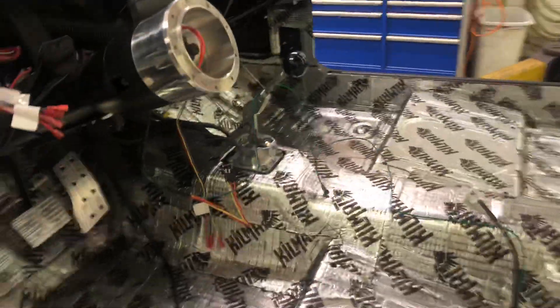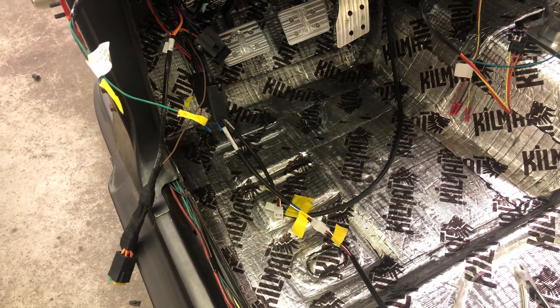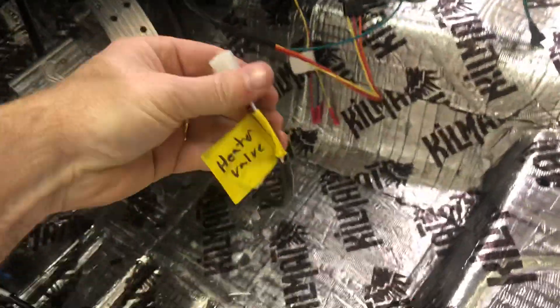Once I get these couple things wired up, I'll pretty much be done with all my electrical, with the exception of just terminating the ends for lights — headlights, tail lights. You've got one harness — this is actually coming from the engine bay from the heater valve.